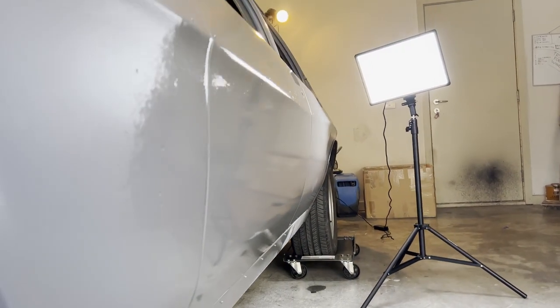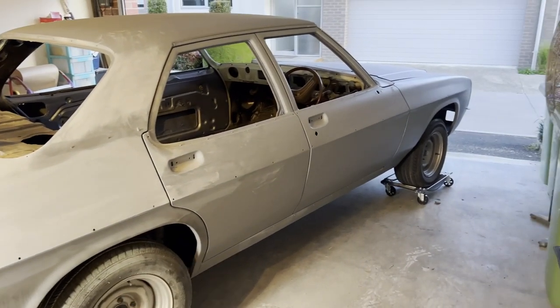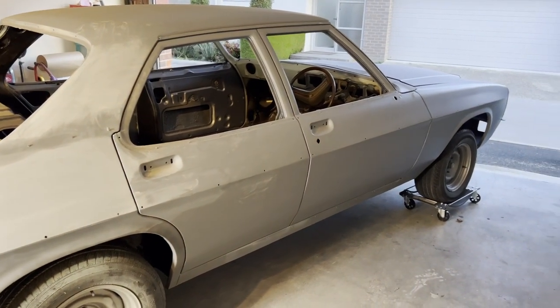So I went around and wet checked all the car, basically inspected it for any ripples and dents and poor panel repairs. I'm actually really surprised and happy that it's actually really straight, so it's not going to take too much work to get it all blocked up. There's a few things I want to fine tune, like getting these body lines a little bit straighter and getting some real defined shape to the line. Sometimes they can be a little bit uneven.